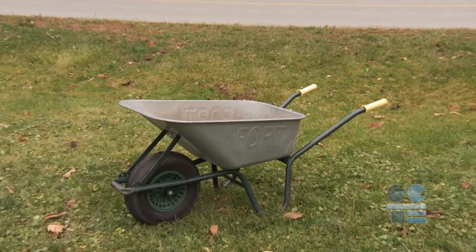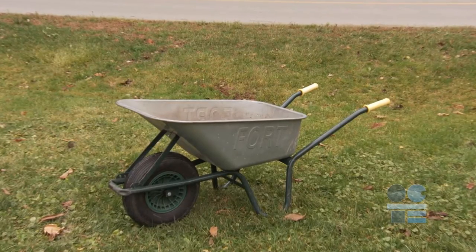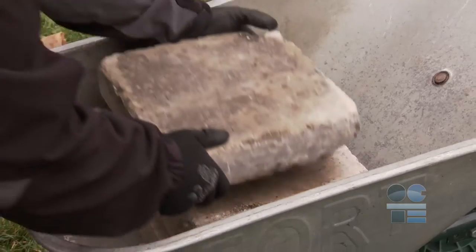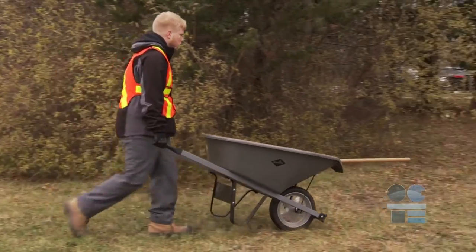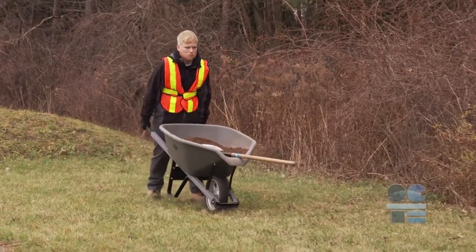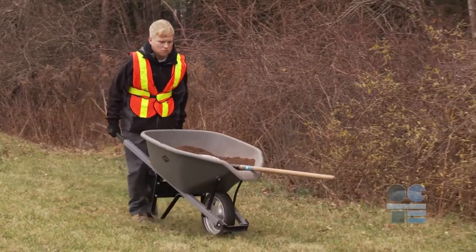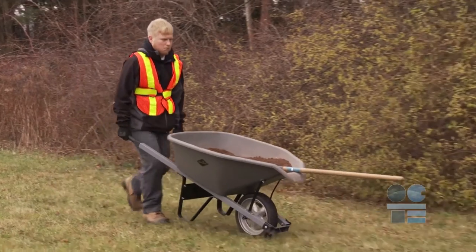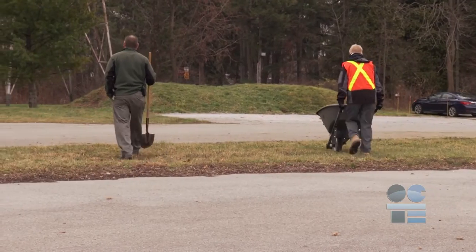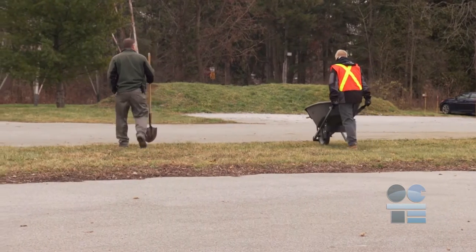There are four common checkpoints for today's lesson on wheelbarrow use: Point one, orientation; Point two, loading; Point three, transport; and Point four, unloading. Orientation refers to setting the wheelbarrow toward the direction of intended travel when loaded. It is safer and more efficient to move the wheelbarrow toward the destination rather than turn it around backwards and then move towards the destination.